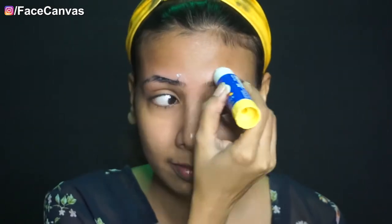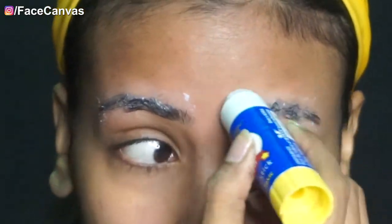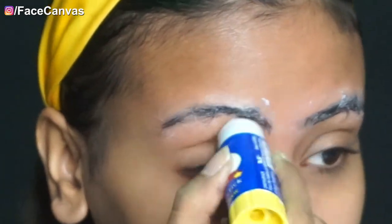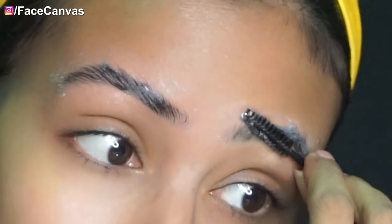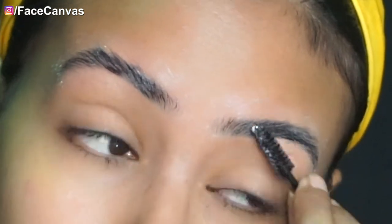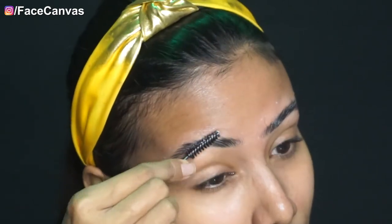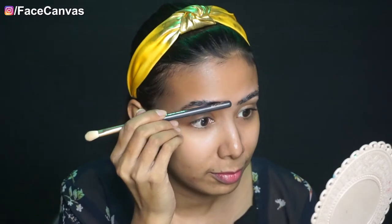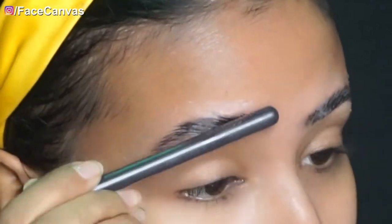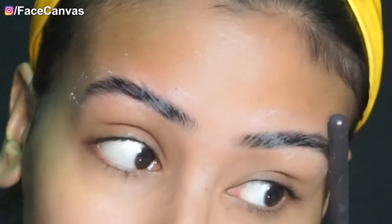First of all, we will hide our eyebrows. This is a Febi Stick from a shop or school kit. I am going to use this spoolie — if you have a small brush, you can use it. I am going to flatten my eyebrows so that we can apply prosthetic on them. I am going to apply the brush to the end part so that we can apply wax on it.